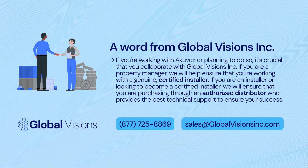If you are an installer or looking to become a certified installer, we will ensure that you are purchasing through an authorized distributor who provides the best technical support to ensure your success.